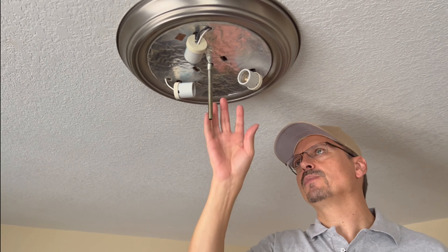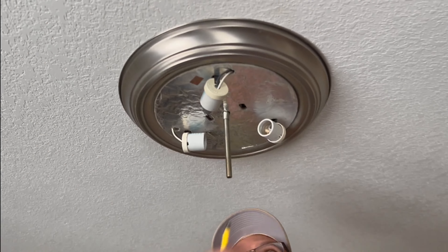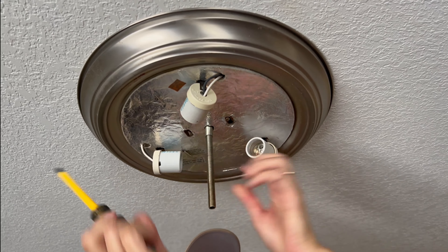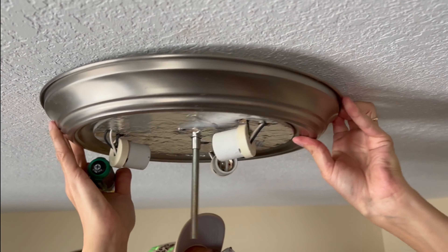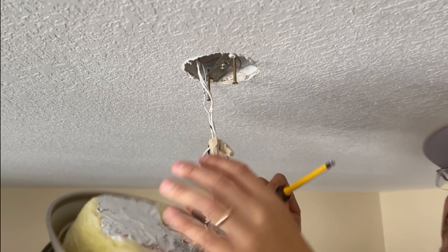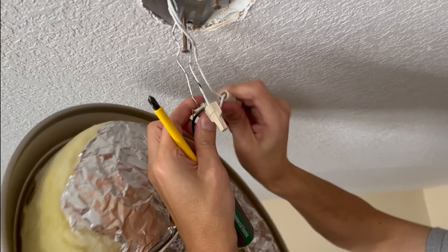With the power off, simply remove all the glass covers and light bulbs and start unscrewing the light fixture. It's actually going to rotate and we should be able to loosen it right up. Now with the wires exposed, we simply unscrew all the electrical caps.